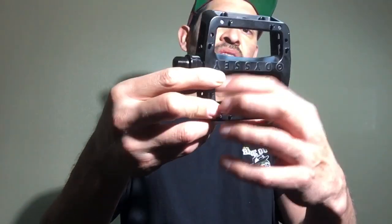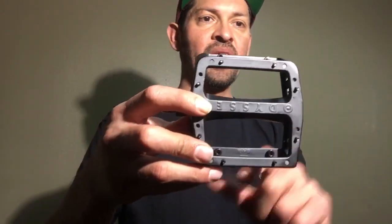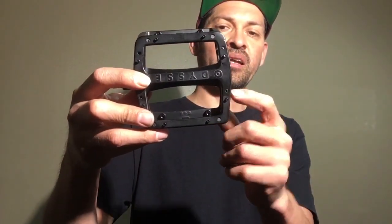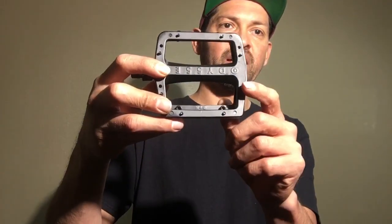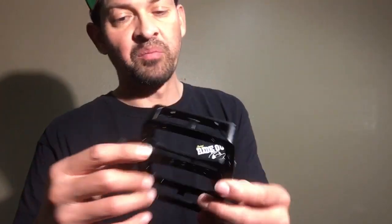These pins are removable — there's an Allen bolt on each one, and you can unthread them from the backside. Some pins are hidden but they have access holes so you can get a hex head tool in there and unthread them without difficulty. I think that's super cool.